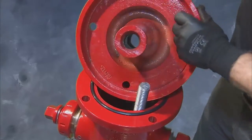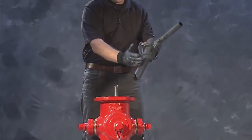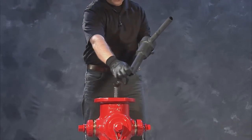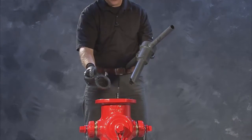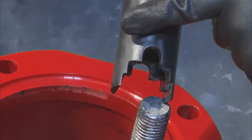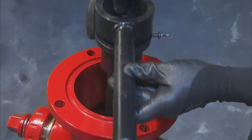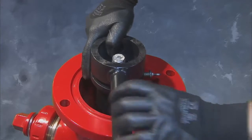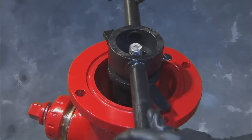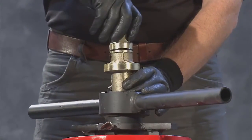To remove the main valve seat, you will need the Clow Medallion hydrant seat removal tool, which consists of two parts: the removal tool and the guide. Place the guide onto the tool and secure it in place with the tightening screw. Next, lower the tool onto the upper stem until the crescent notches of the tool meet with the pin of the upper stem just below the stem sleeve. Adjust the guide to fit on top of the nozzle section and secure the tool to the stem using the operating nut you removed earlier.